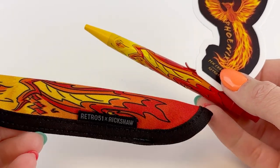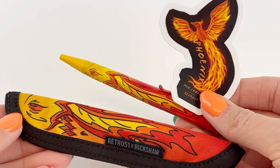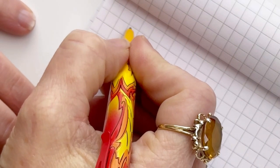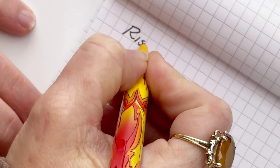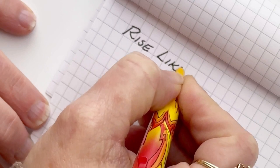We also have the exclusive Phoenix sticker to go along with this release today. We always add the Phoenix stickers to the listing on the website so you can check and see if there are any that you missed — any of the exclusive Retro 51s that we've released, if we still have stickers for them.